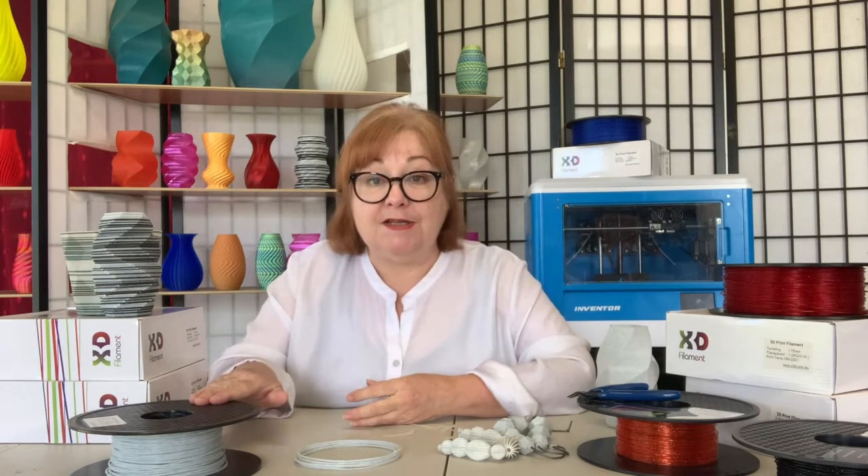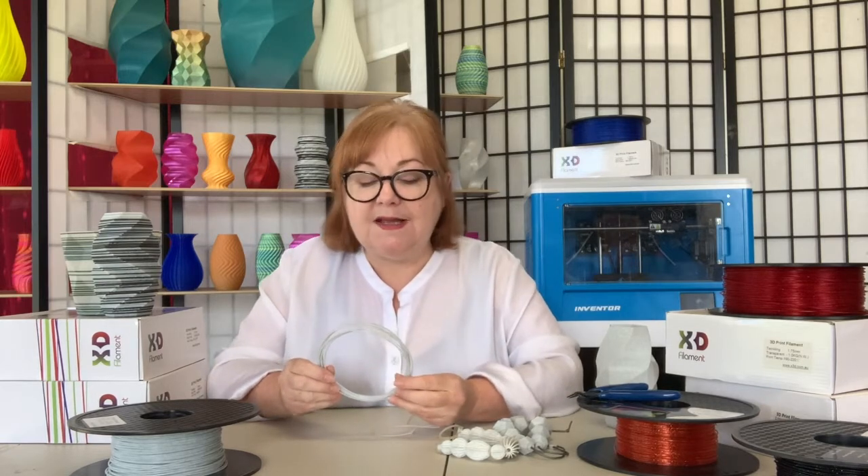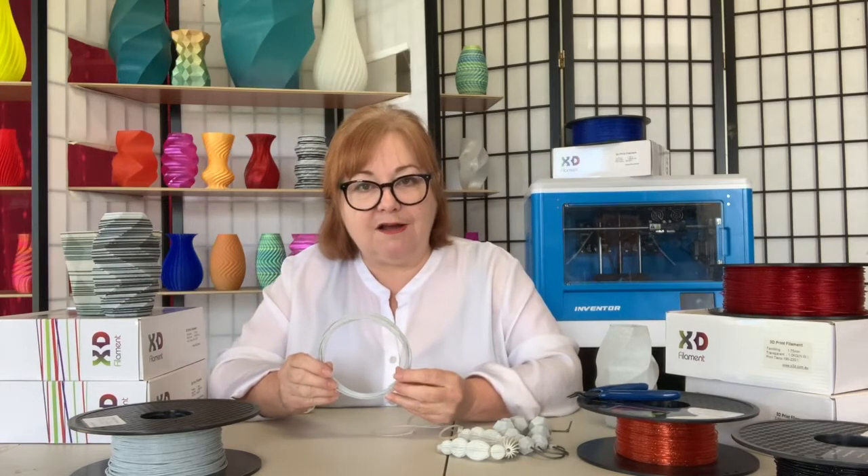Hi, it's Lino here, and today we're talking about X3D's Marvelous Marble Effect Pro PLA filament. Now, when we think about marble, we often think about statues and busts, and those kinds of models do look great printed with this, but it's an incredibly versatile filament.